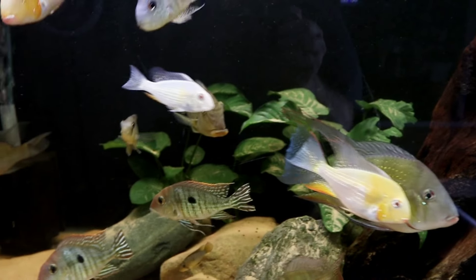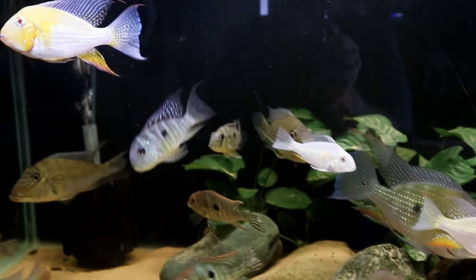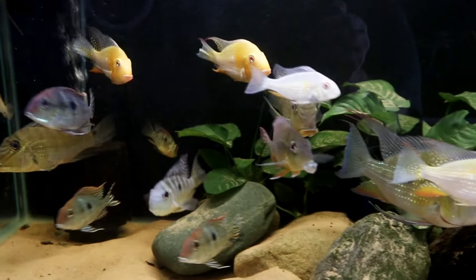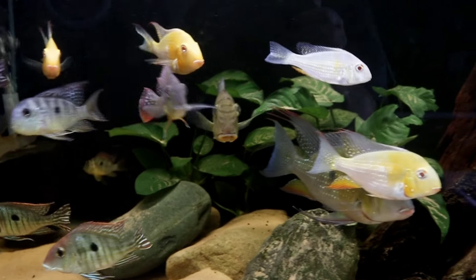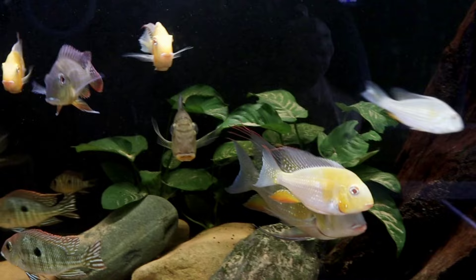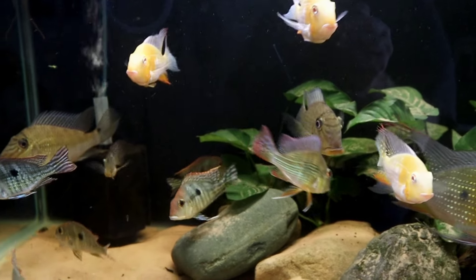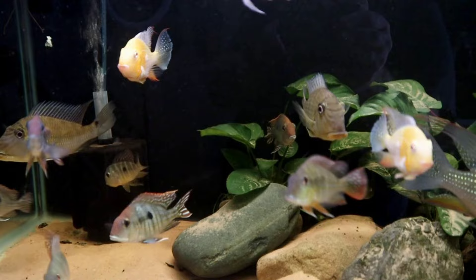The Redhead Tapajo's can get a little bit aggy at times — they're very territorial when they want to be, especially around feeding times — but on a whole they do great. And this Geophagus Altifrons is the only Geophagus that I have actually ever kept before I kept any of these in this tank.